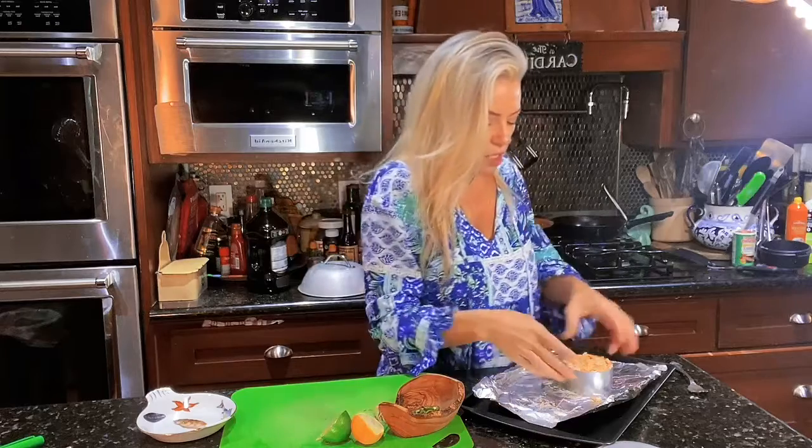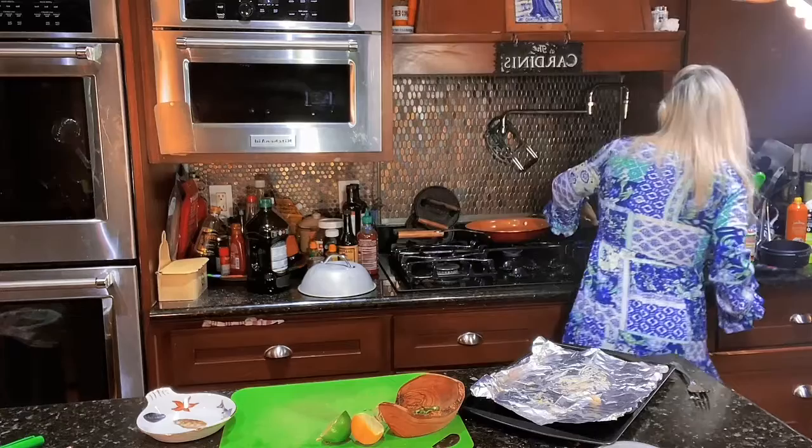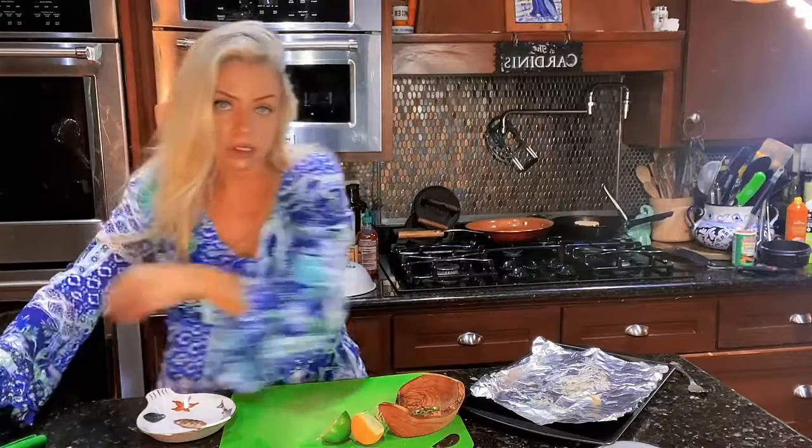Alright, are y'all ready to fry up crab cake? We're gonna start on the stovetop, brown it on both sides, and then pop it in the oven for a few minutes just to finish it off. I'm gonna try leaving it in the pan like that because I don't want it to fall apart — I didn't add any binder, no flour, no eggs. So just go with it.